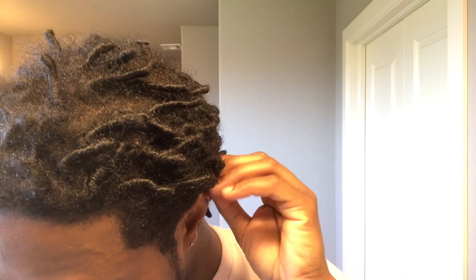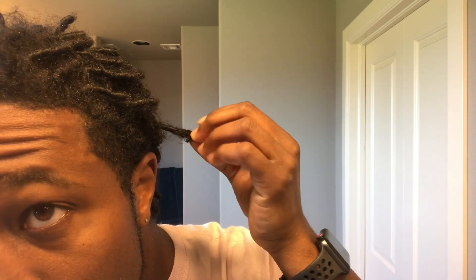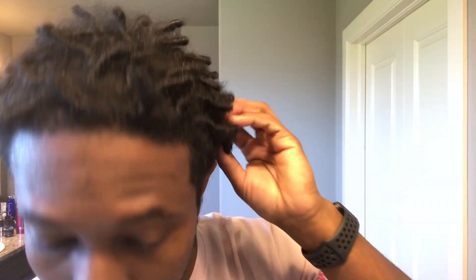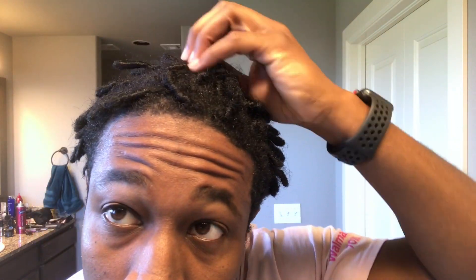Here you can see I'm just trying to pull out a couple of the locks that you can see are budding. The lighting in my bathroom is terrible — makes my hand look so yellow — but yeah, I'm just trying to show you a couple of the budding locks before we get into the shampoo process.